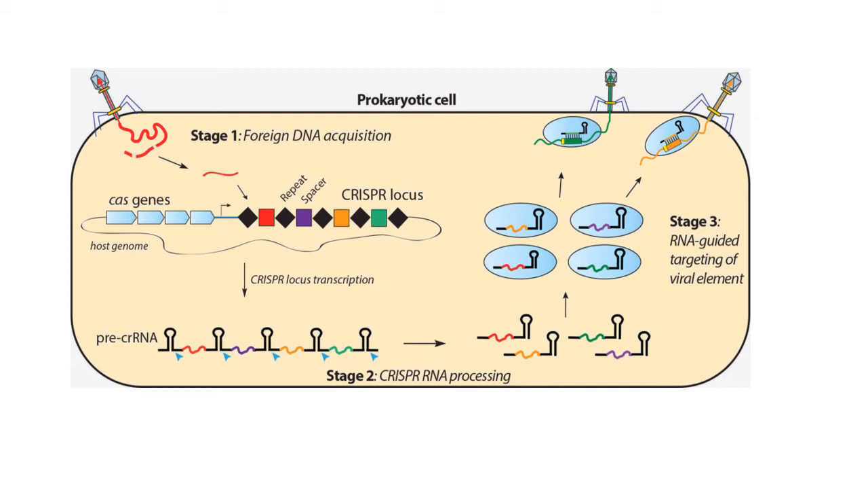The CRISPR locus is transcribed into RNA and then processed into the individual active forms of the CRISPR RNA. There's another RNA that also associates with these called the tracrRNA, so the active form contains both the CRISPR RNA and the tracrRNA. Importantly, each CRISPR bit contains a spacer sequence which targets the CRISPR RNA and the associated Cas protein to the DNA where we want to create double-strand breaks.